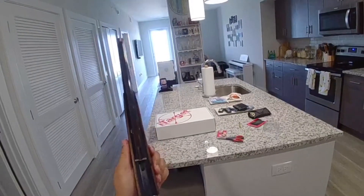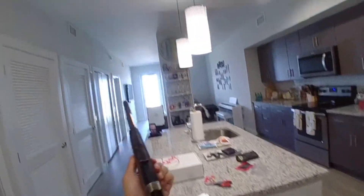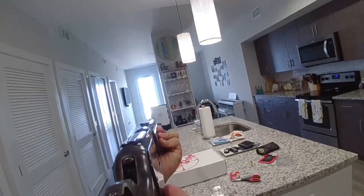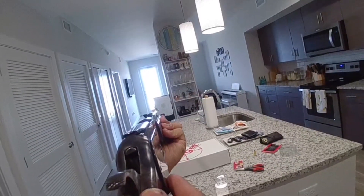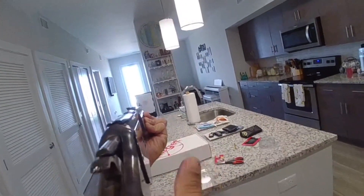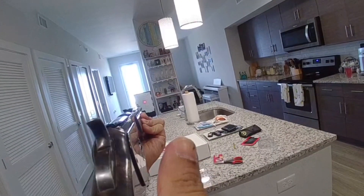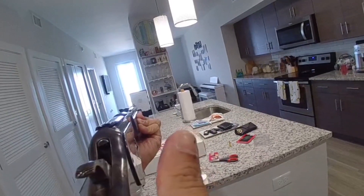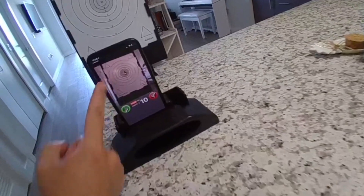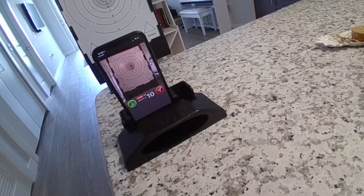What that allows us to do is start our virtual target practice. I shoulder the rifle, lever it, and it stays in. When the phone sees the laser on the target it gives a sound and records where I hit. When I walk over to the phone, it shows where the group is — pretty neat.